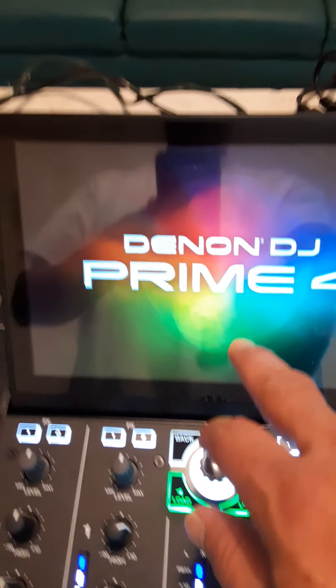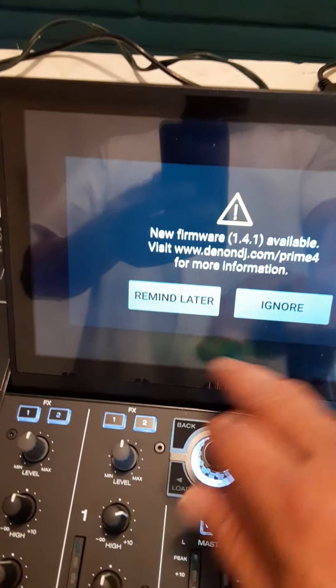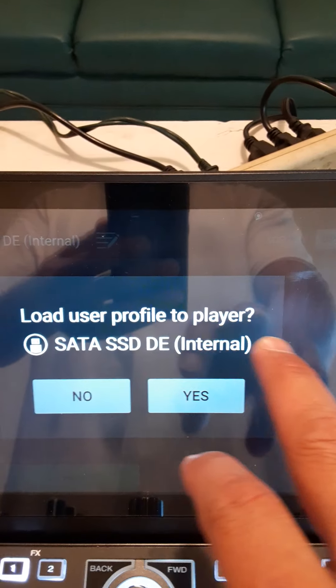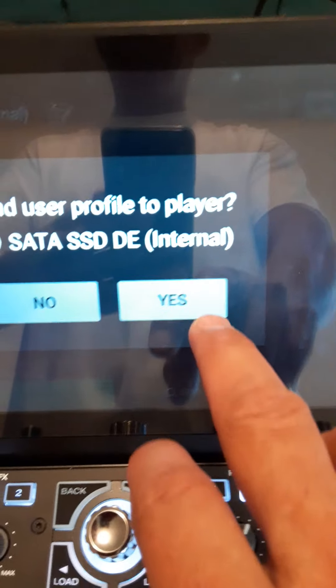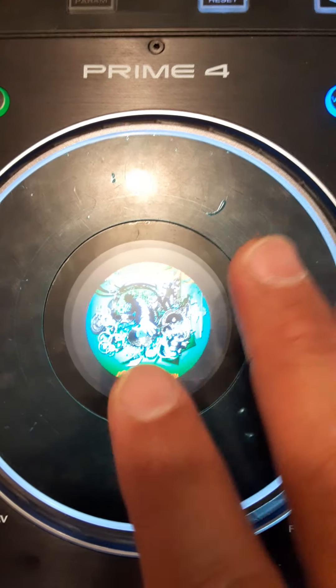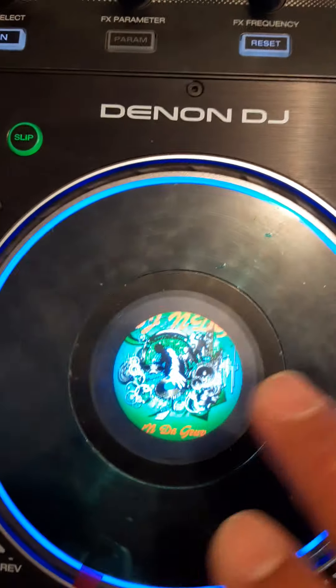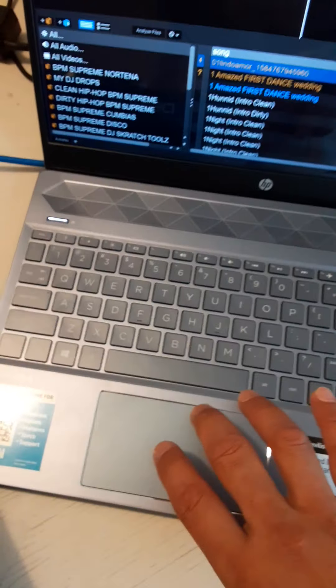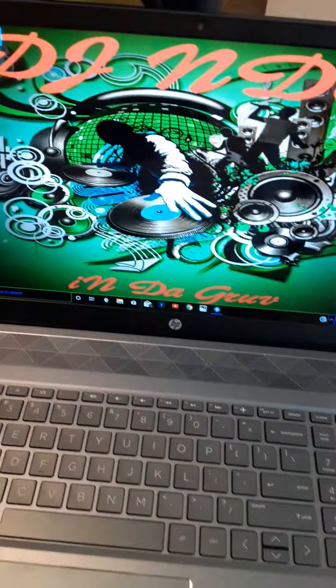It's saying 'load user profile to player' — it's asking me if I want to load my internal hard drive. I say yes. Once I do that, I'm going to tell it to remind me later. There's a way that you can do the logo — if you go to my YouTube channel or my Facebook channel, it'll show you. Both of those have all the information to let you know how to put your logos, which is the same little logo that I got in here. It's just something I put together, but now it's grown on me.